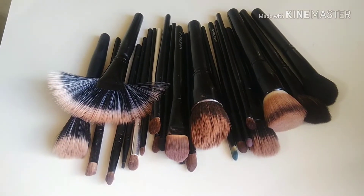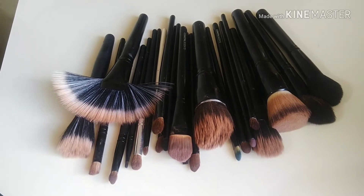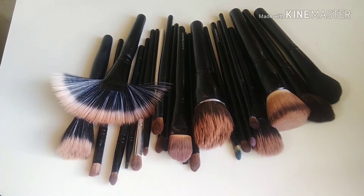Hey guys, welcome back to my channel. My name is Candice, I'm Riley West, and in this video I'm going to show you how I wash my makeup brushes. If you're interested, I invite you to keep on watching.